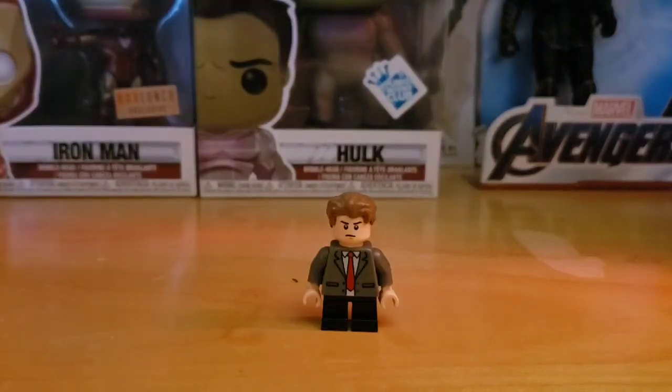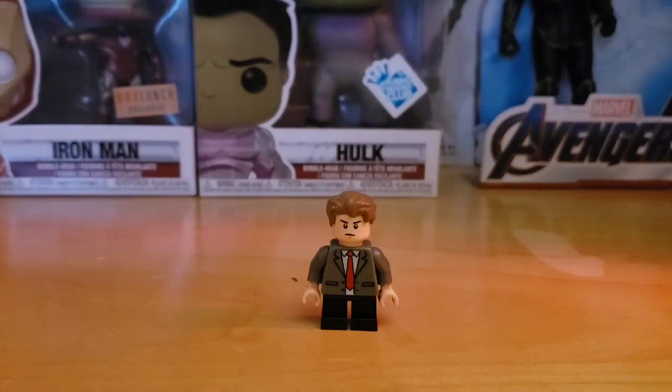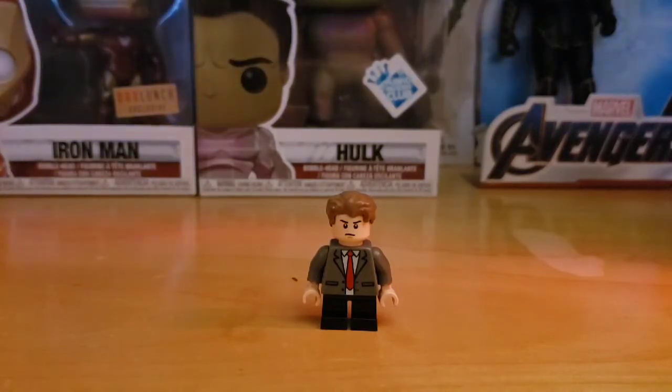Hey guys, Lego Customs Now here. Today we're going to be reviewing a figure that is in Endgame — I just never uploaded it because I forgot about it. And then I have an Infinity War figure which I never uploaded either. It's pretty obvious who it is, but let's get right into it.